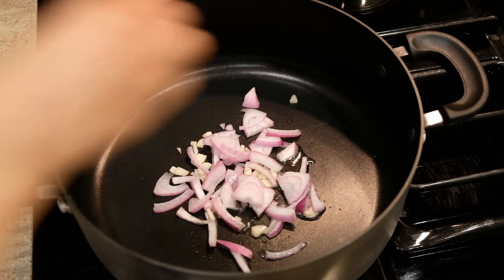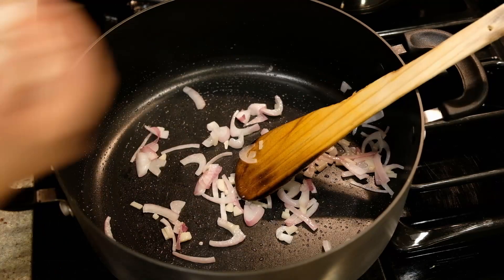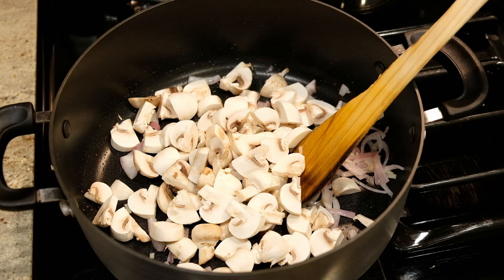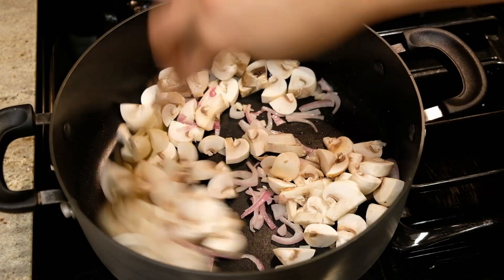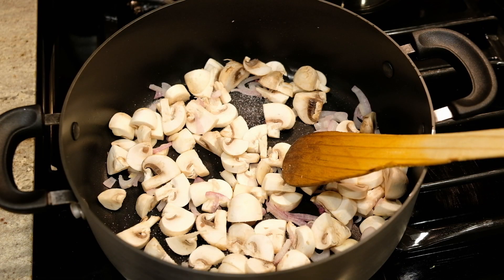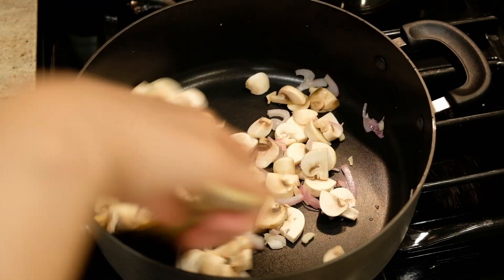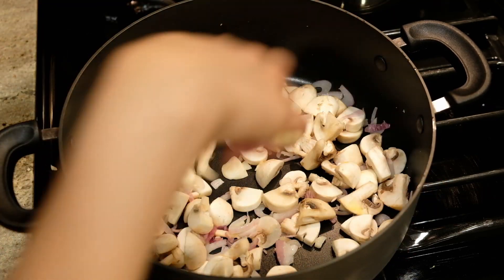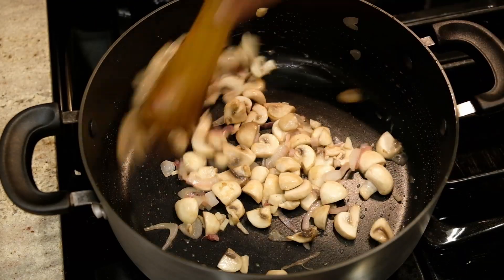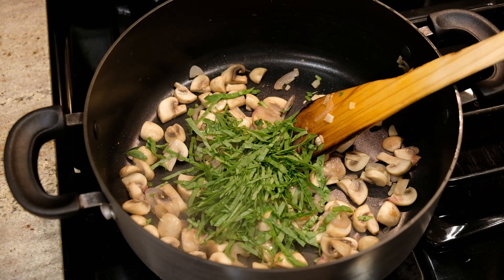Use 1 teaspoon of garlic, 1 teaspoon of mushroom, and 1 teaspoon of olive oil.